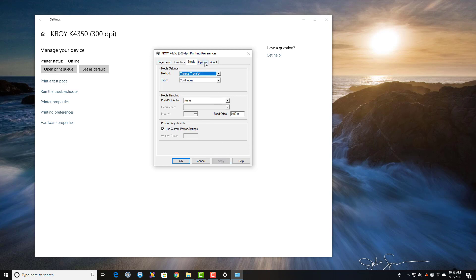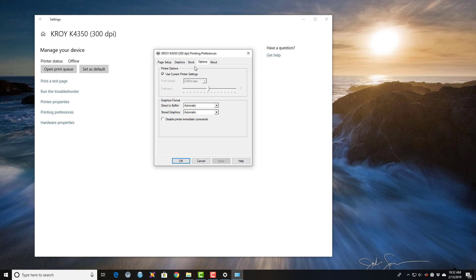We're going to select the Options tab, deselect 'Use Current Printer Settings', and change the print speed to 1.5 inches and the darkness to 10. This is a starting point.